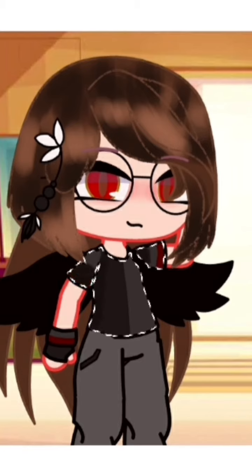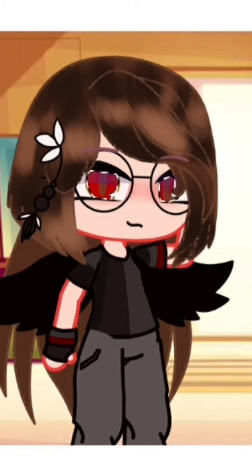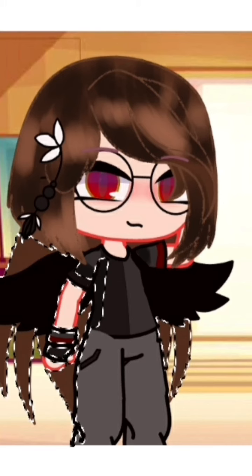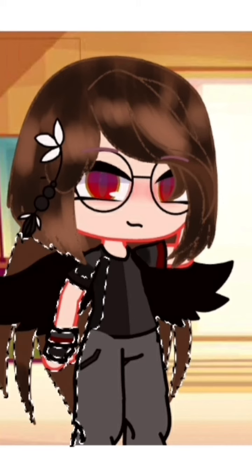Then shade the clothes by using the darker version of the clothes color. Then add a very light purple tint to the eyes. Here I forgot to shade the back hair.